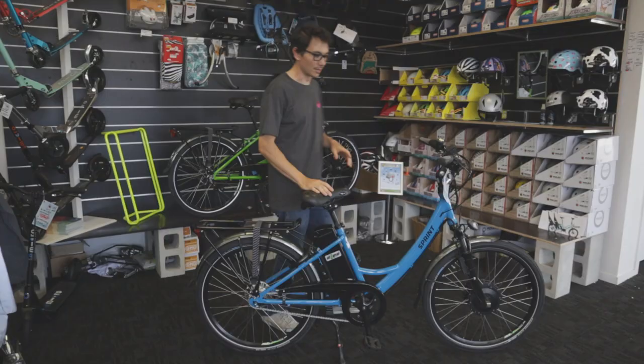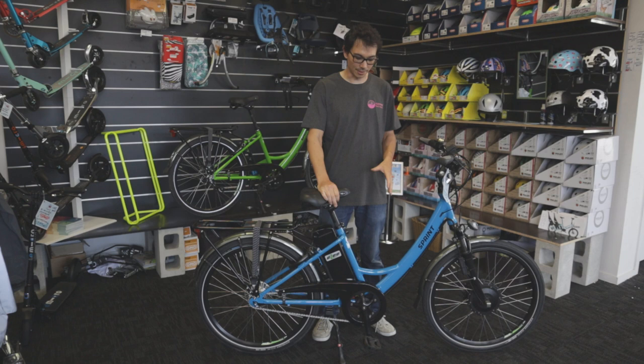So if you're looking for a bike that's easy to use, low maintenance, good value, doesn't get punctures, and simply just works — come and try the Easy Sprint.